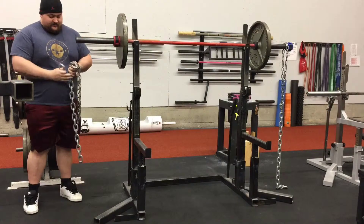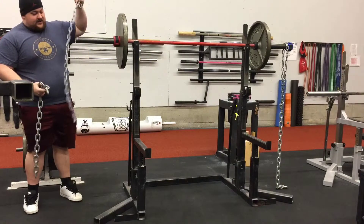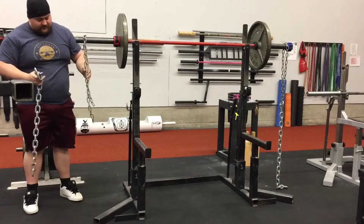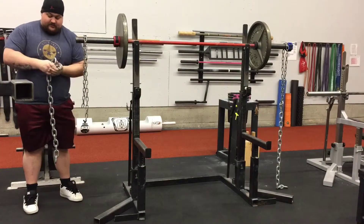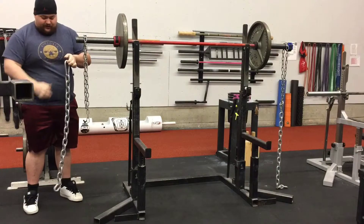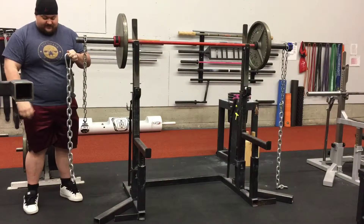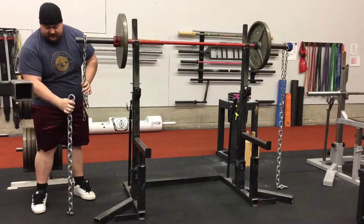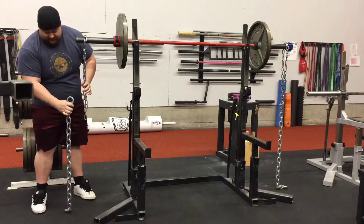Setting up the chains for the squat: you want your little chain over the bar, then your big chain, then your carabiner. All your other chains are going to be hung off of this carabiner. You want the chains to just be barely dragging along the ground.